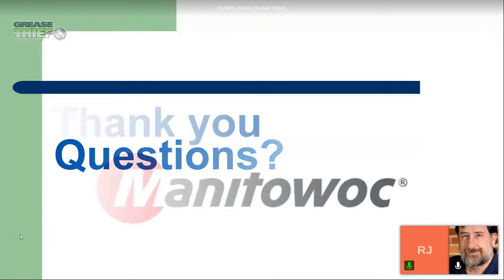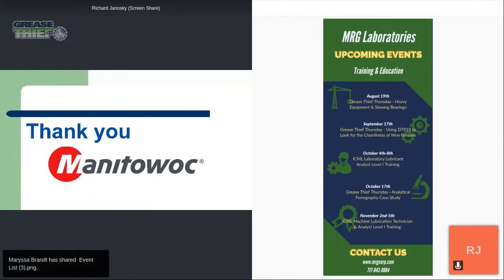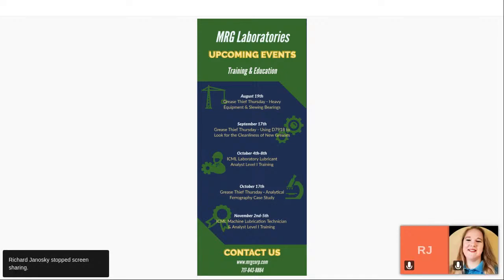Just wanted to thank everybody for joining us, and thank Manitowoc Crane and Matt Enzer for allowing us to get out on site and take some samples for the demonstration. Thanks to everybody for joining. A reminder that the next Grease Thief Thursday will be September 17th, and we will be using D79-18 to look for cleanliness of new greases. Hope you have a great rest of your day.